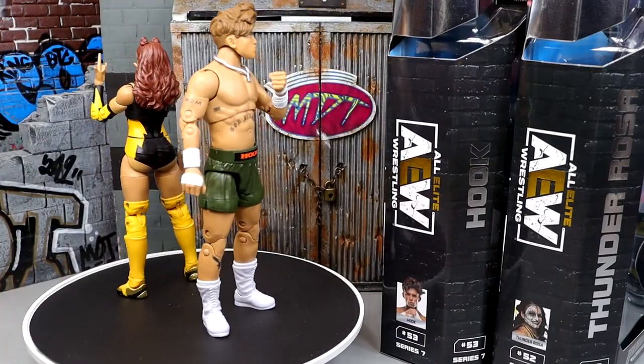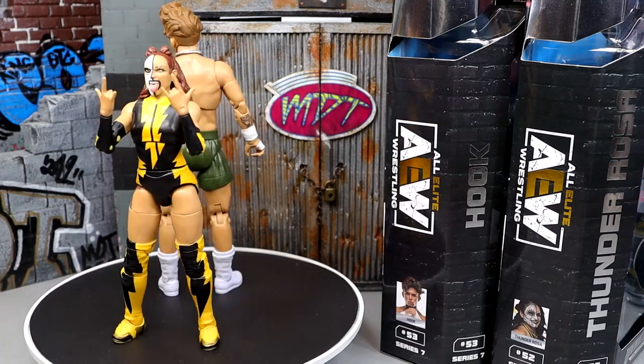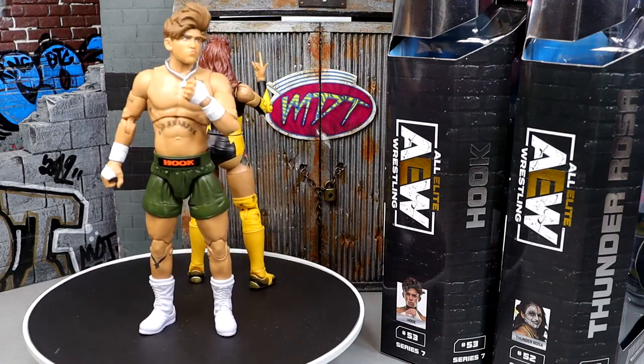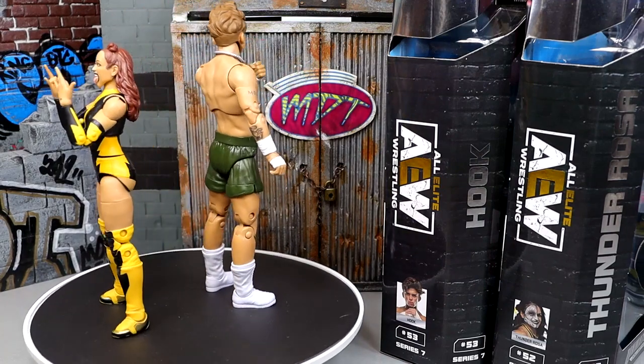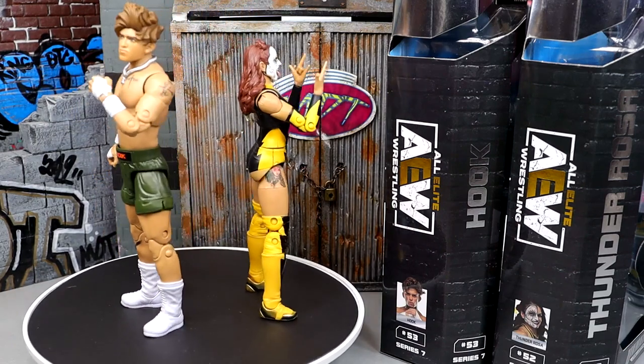Here is Hook and Thunder Rosa out of the packaging, man. Liking what I'm seeing here. I do have my gripes, but I do like some of the stuff we have going on with these figures. We're going to take a closer look at Thunder Rosa's accessories first, and then we'll run it back and take a closer look at Hook after we do so.